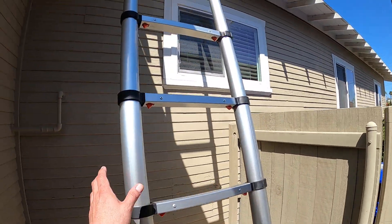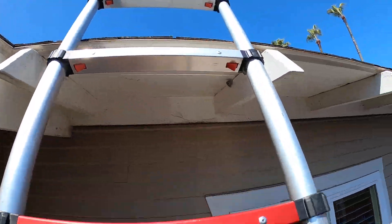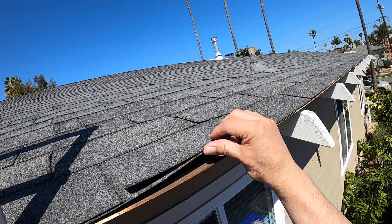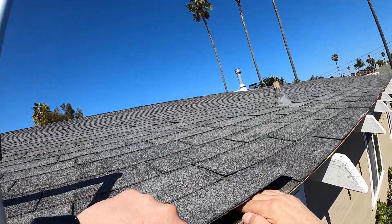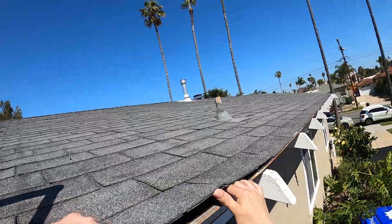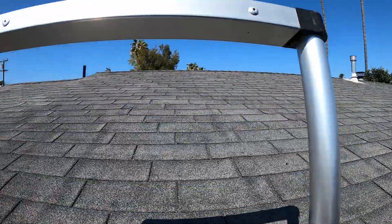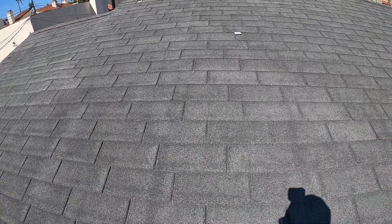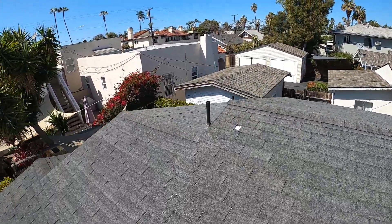Let me show you the roof. As you can see, one layer straight onto the plywood. We've got a three-tab asphalt shingle here. Let me show you some of the things I noticed about it.